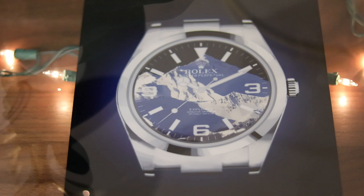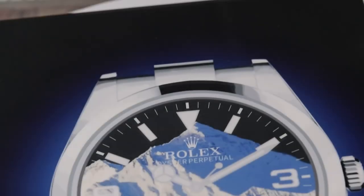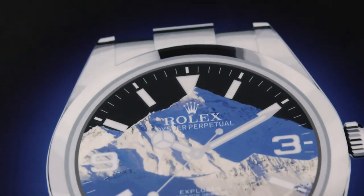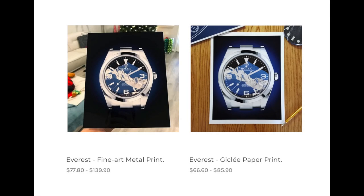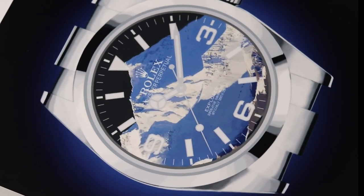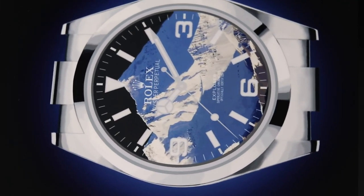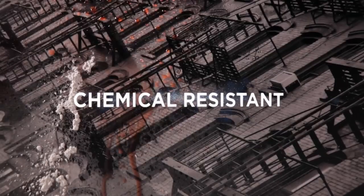I was lucky to get one of these limited prints called Everest, which as you can see features two instantly recognizable images merged together — Mount Everest and the Rolex Explorer. You'll see two options here: the Chroma Luxe metal print, which I have here. This is a really cool sublimation printing process — it gives you a very robust print that's pretty much resistant to fading, staining, and scratching.